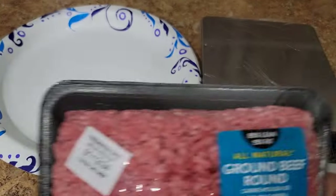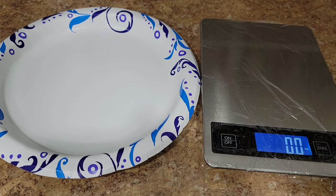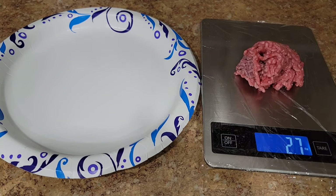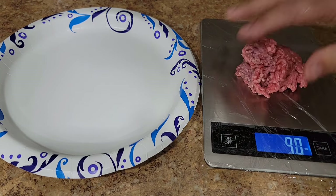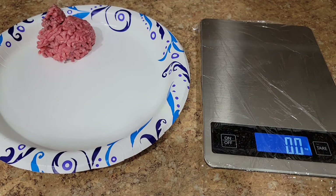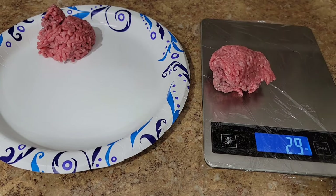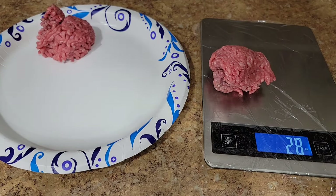So today I'm using an 85-15 burger. 80-20 is usually what I want to get, but this is what they had at the store. And when you're making smashed burgers, I find that 3 to 3.2 ounce patties is the perfect size, especially when you're making smashed burgers. You'll usually get five out of a pound. So we'll just measure them up and see how many we get.